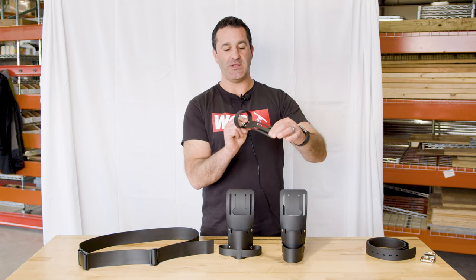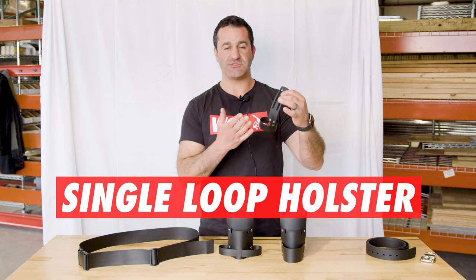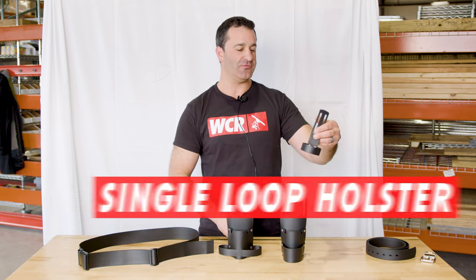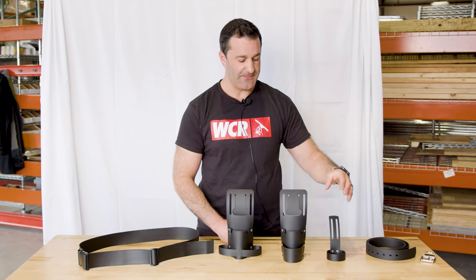Here we have a very lightweight and small, compact single holster. You can hold a scraper, a small squeegee in here, a large squeegee in there, even tuck a towel through. But extremely lightweight, riveted through the back — this is something that will last a very long time.